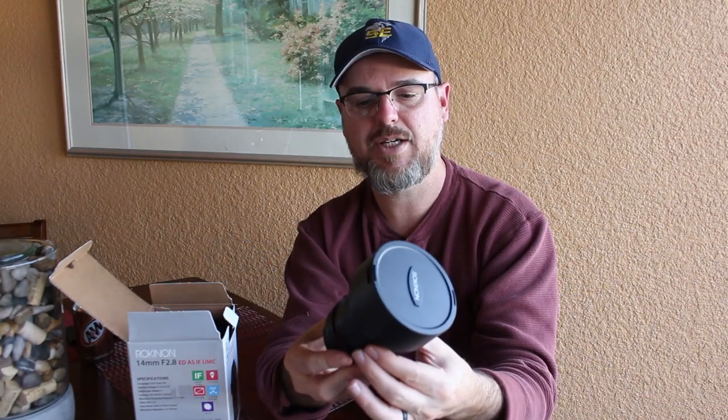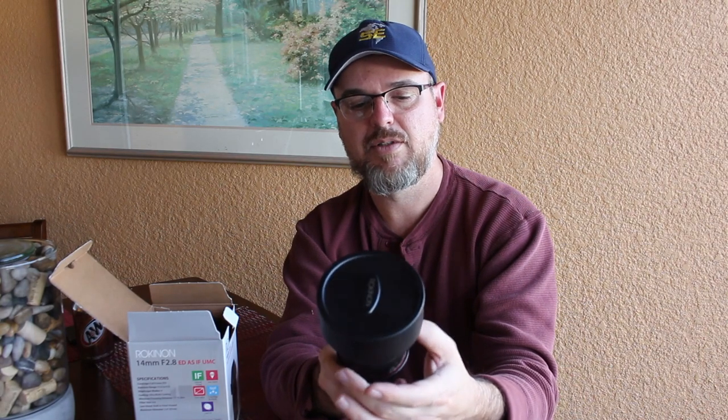The focus action is actually a lot better than the lens I have now — it's very stiff, which is really good. But guess what it doesn't have? Autofocus. It just doesn't. But that's fine, we'll figure that out. It's worth it to have a better lens. So what else do we have in the box?